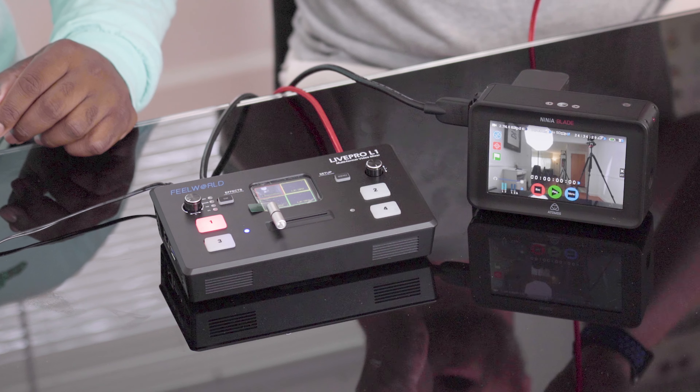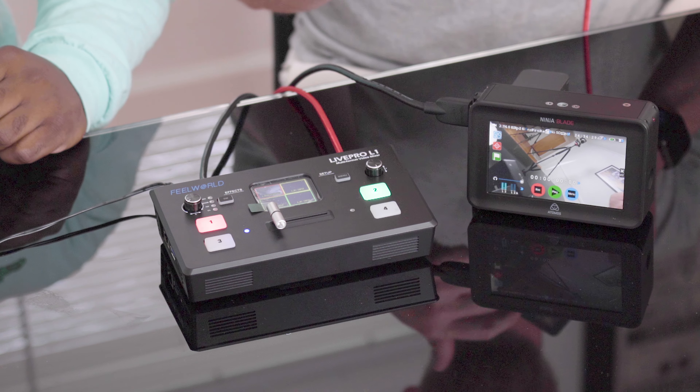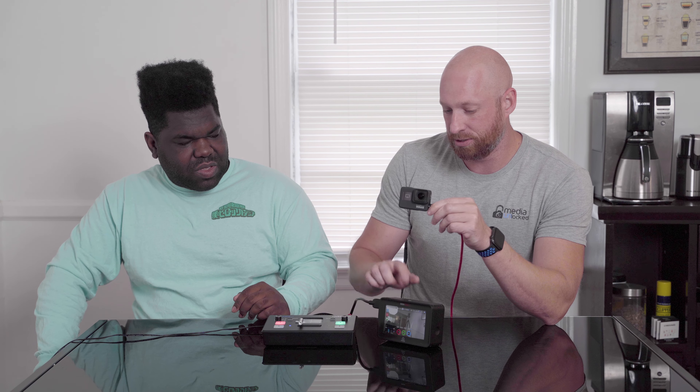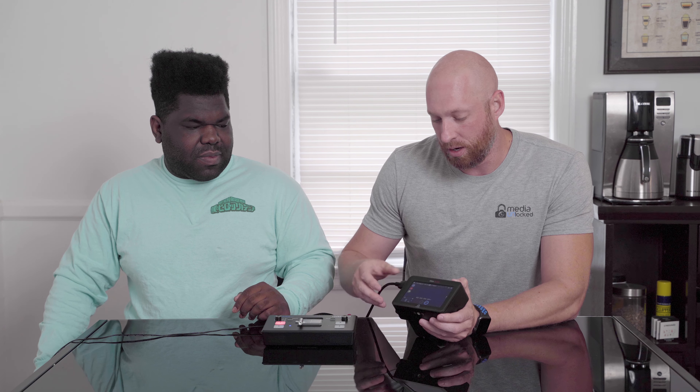So this is kind of what we're doing. I don't even put a card in the cameras — I just make sure there's battery. For the Sony cameras, I bought a battery that plugs into the wall so I don't have to worry about swapping batteries. The camera goes into the LivePro L1, the L1 sends the output signal into the Atomos Ninja Blade monitor. It records 1080p 60 in Apple ProRes 4:2:2, which goes right onto a hard drive. We plug the hard drive into the computer, back up the footage, and then edit the video.